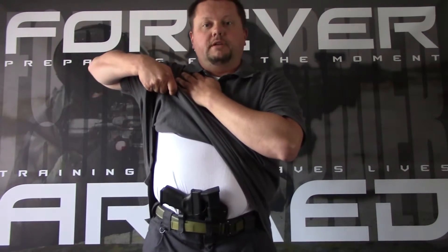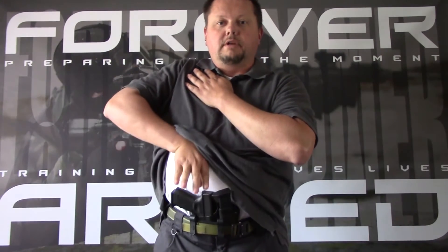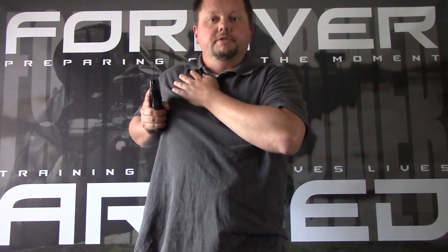With my strong side hand, I'm going to grab my cover garment, bring it high up on my chest, just like I would if I was using two hands. But in this case, I'm going to drag my hand across my chest and stomach and get a full firing grip on the pistol. From here, I'm going to draw the pistol out at retention position. Now if my target was zero to five feet away, I could fire on the target from this position.